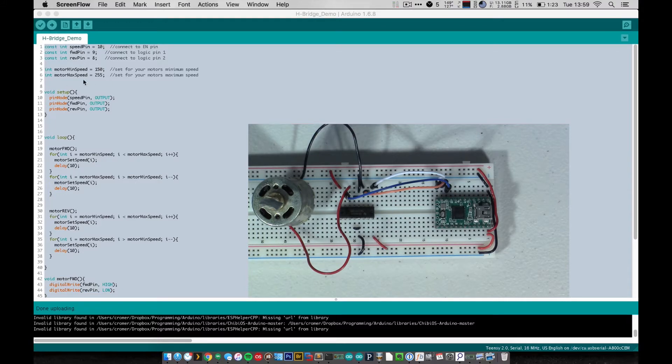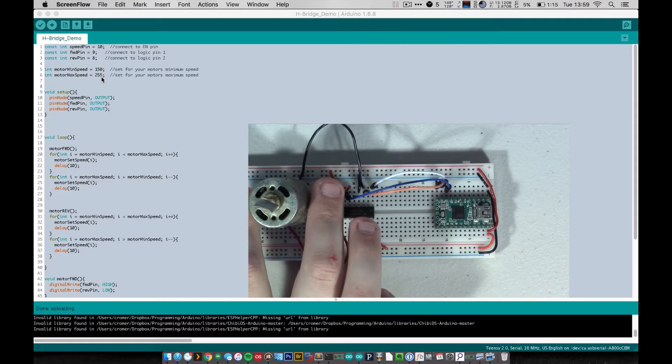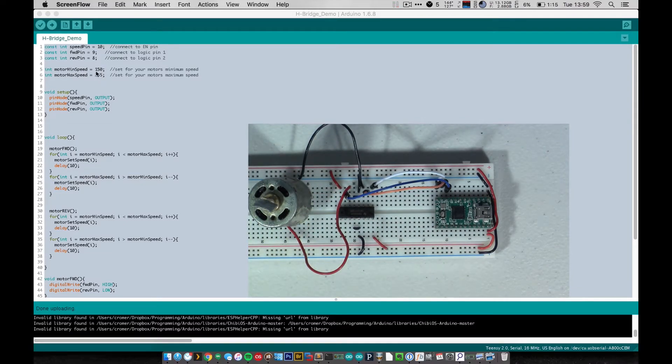I define a couple of variables I tuned to this motor. I found the minimum PWM value to really make this motor turn is about 150, and the maximum PWM value is 255, which is the limit anyway. I defined it for clarity's sake.